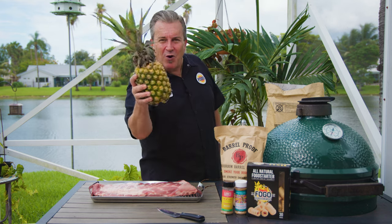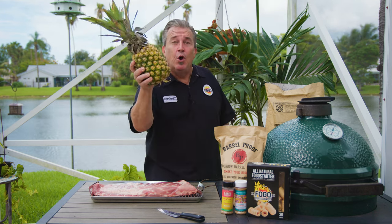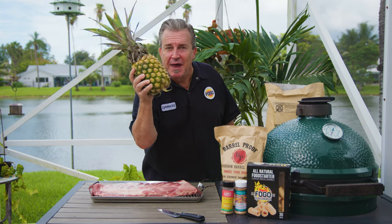Aloha everybody. Welcome back to another week of the FOGO Life. I'm your host as always, Captain Ron. Today we are going to Hawaii. We're gonna take this pineapple, we're gonna wrap it in ribs, and we're gonna smoke it on the Big Green Egg. It's gonna be awesome. Now let's go.